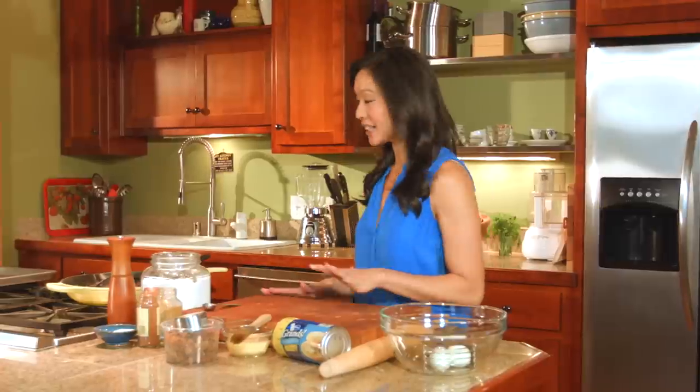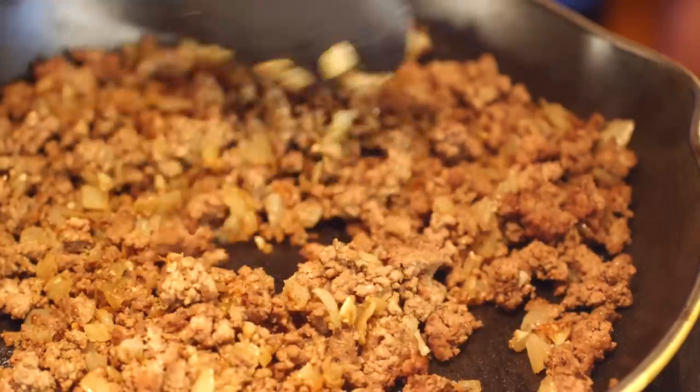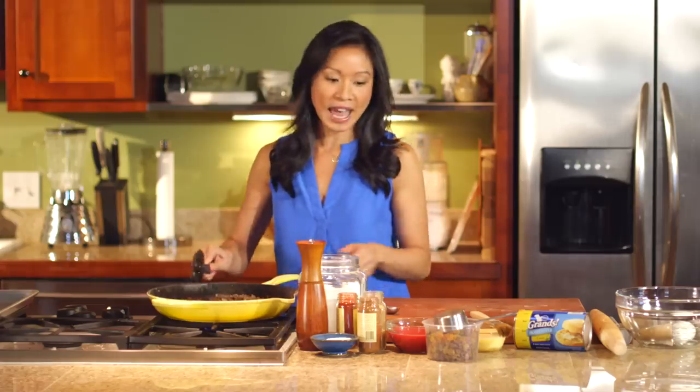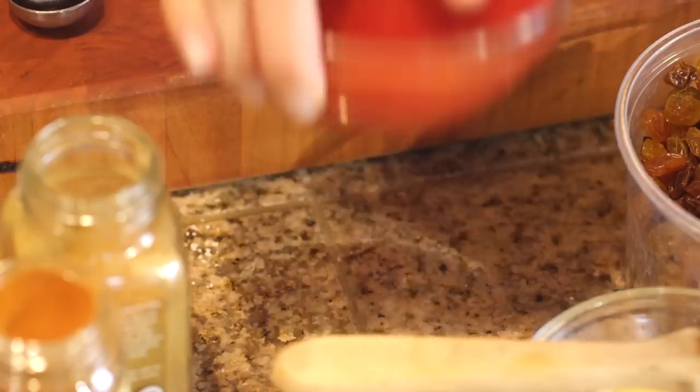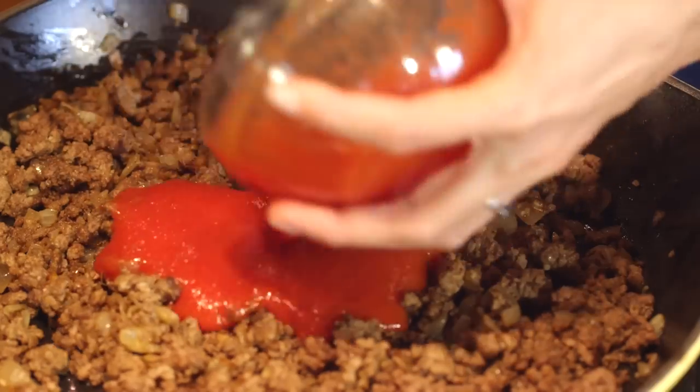For our filling, I've gotten a head start over here with a pound of lean ground beef that I browned over high heat with a little bit of olive oil, and then I threw in a small onion and a couple cloves of garlic. Because some of the juices have dried up, I'm going to add back some liquid so we get a nice, saucy consistency. I have a cup of tomato sauce going in.